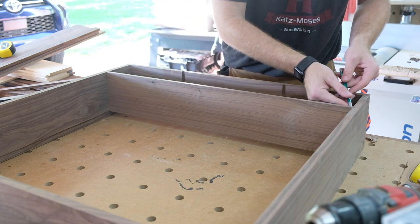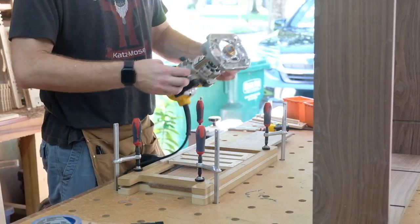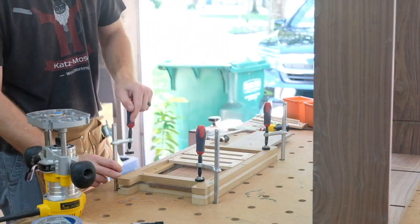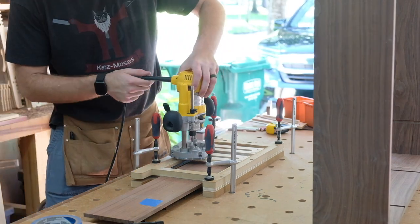With the divider in place, I can mark where the dados stop on the board — those will be my reference lines for the jig. You can see the walnut is protruding slightly at the side of the jig, lined up with the pencil line I just marked. One of the great parts about this jig is getting dados on either face of a board lined up perfectly.